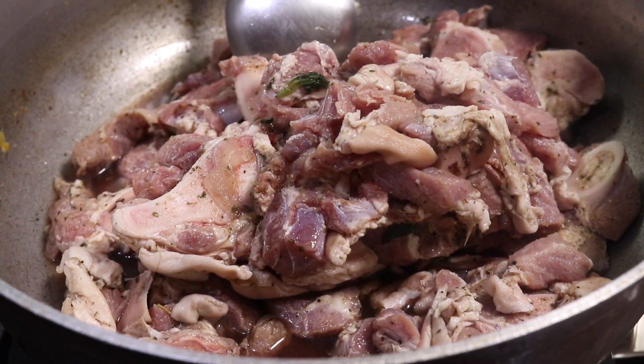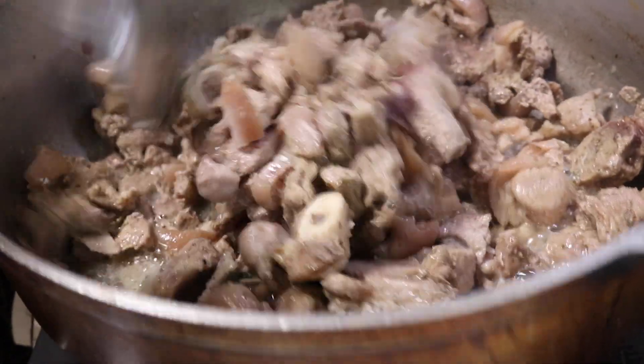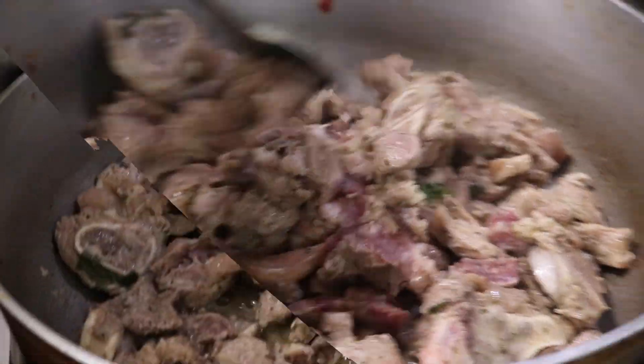Once you get it in the pot you're gonna crank it up to a high heat and let all of those juices release. Our pork meat was a little bit frozen still because Grammy had seasoned it and then put it in the freezer a couple of weeks ago just to make the process simpler. All you want is for those juices to dry up and for it to start frying up in the pan a little bit.